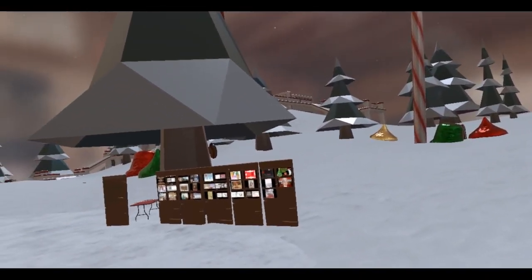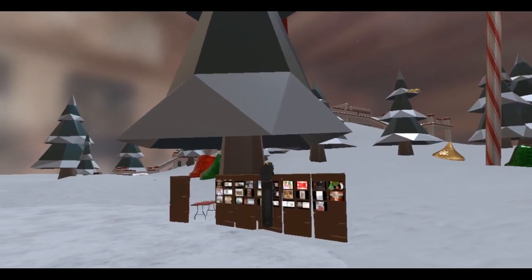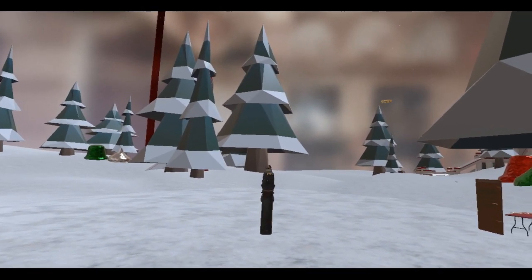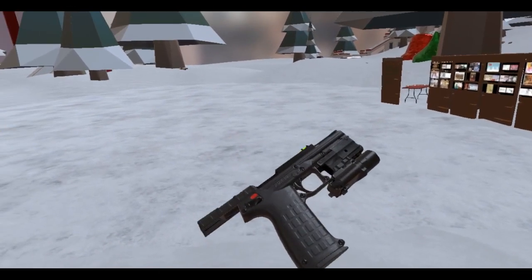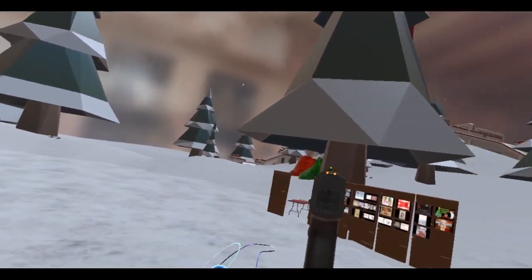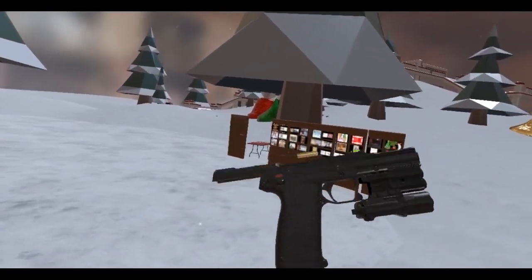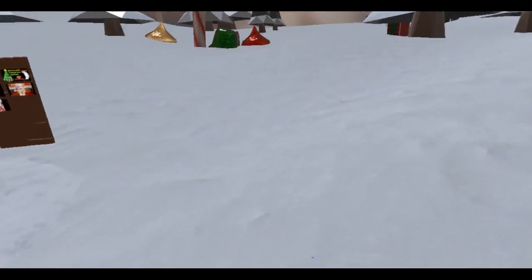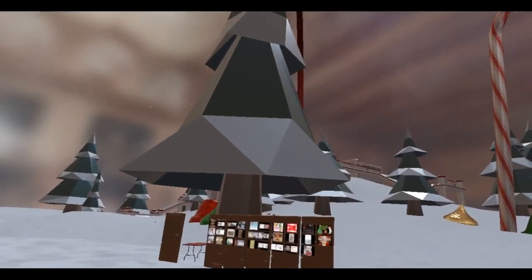Wow, this is a decent little pistol — I wonder who makes this. I need to research this when I stop recording and get back online. Very controllable, you can fire with one hand, not too much recoil. I just want to keep firing this thing. There's not much to say about it because I don't know much about it. So yeah, there you go — Day 10 Advent calendar, box number 10 is the PMR 30. Alright, it's time to stop the recording.